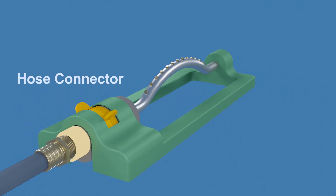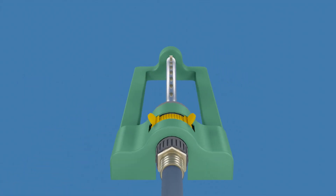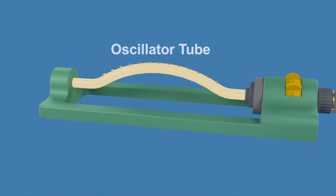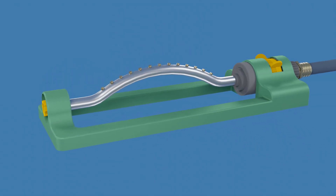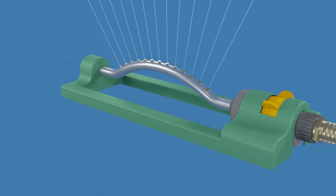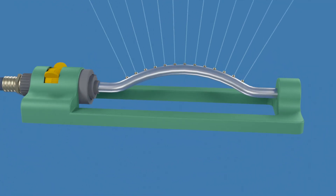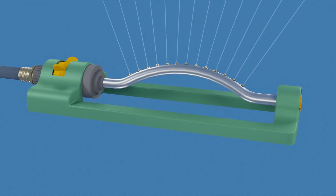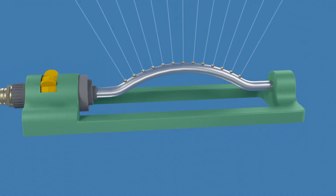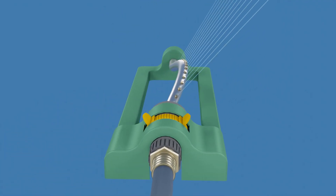First, this is the hose connector — this is where you connect your garden hose, and it's the entry point for water into the sprinkler. This is the oscillator tube with a series of spray nozzles. An oscillating sprinkler is used for watering residential lawns or gardens. It provides even water coverage to a wide rectangular area by spraying a fan-shaped curtain of water back and forth. The oscillating mechanism is powered by the water flowing through the oscillator tube — no other energy source is needed.